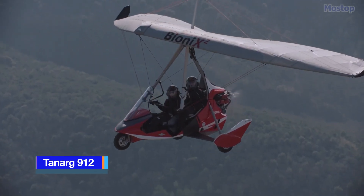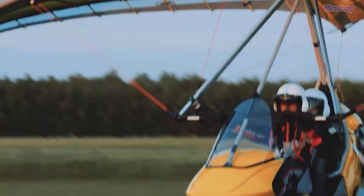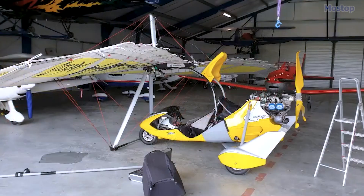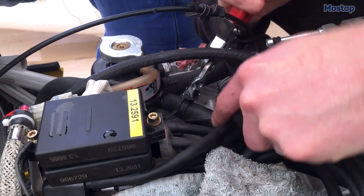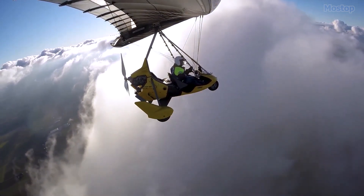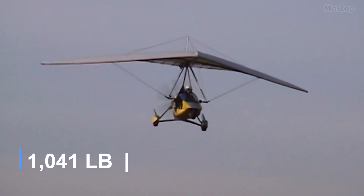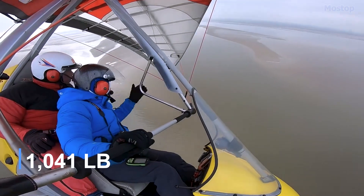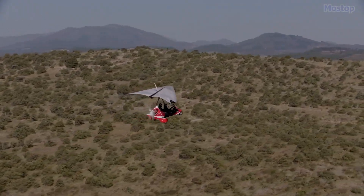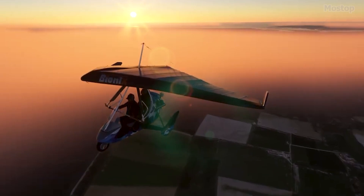The Air Creation Tanarg is a premier French ultralight trike, crafted with precision by Air Creation in Aubinus. Available as a ready-to-fly aircraft, it's also offered as a kit for amateur builders in the UK. Engineered for long-range cruising, the Tanarg meets the Fédération Aéronautique Internationale microlight standards, supporting a maximum gross weight of 472.5 kilograms with a ballistic parachute. This versatile trike is also certified as a special light sport aircraft in the United States.